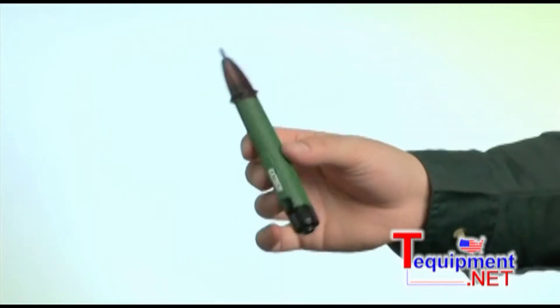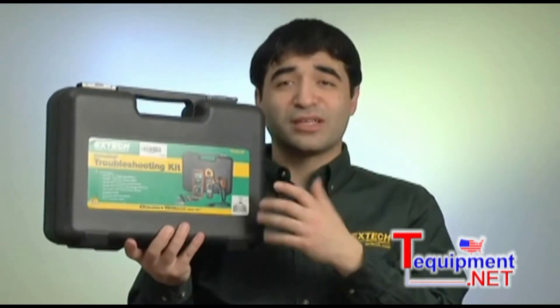Also a non-contact voltage detector, detecting the presence of live AC voltages from 100 volts AC to 600 volts AC. The kit comes with a set of CAT3 1000 volt test leads, as well as a Type-K thermocouple probe. All of this comes in a rugged storage case.